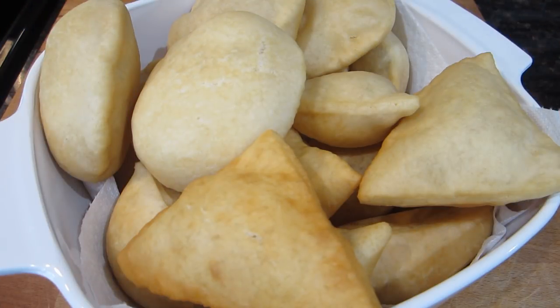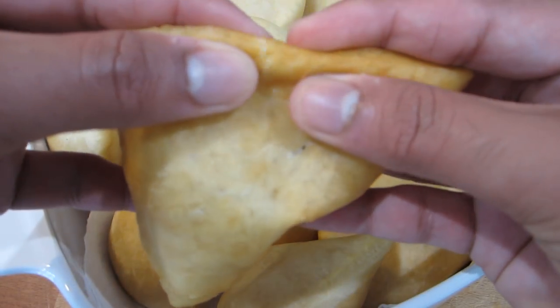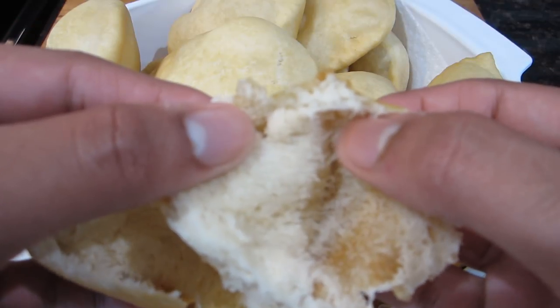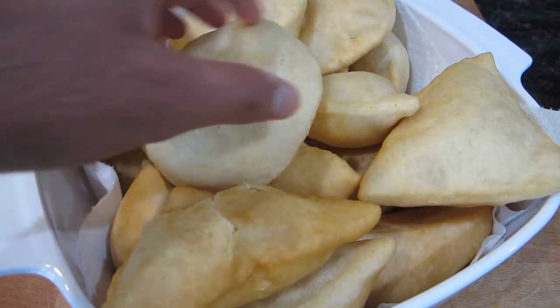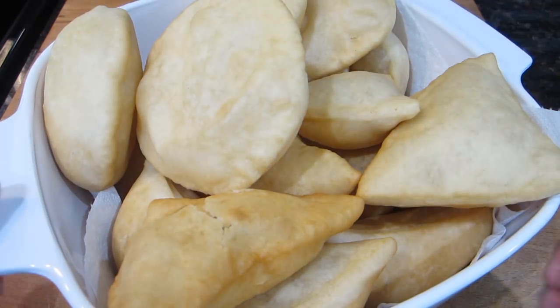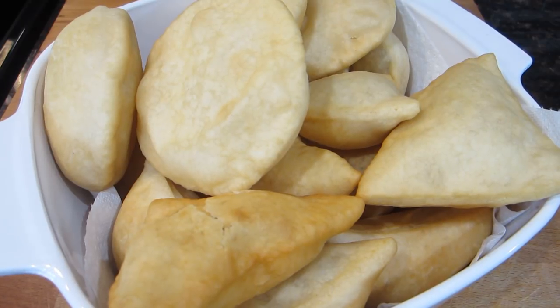I finished frying all of my bakes and as you guys can see the exteriors are nice and golden brown. I'm going to break one open to show you what they look like inside — they're really nice and fluffy and hollow inside. I'm going to serve these today with some fried sawfish, so be on the lookout for that video. I really hope you guys enjoyed this video — please give it a thumbs up, subscribe to my channel if you haven't done so yet, and comment below on what you'd like to see next. Thanks for watching!